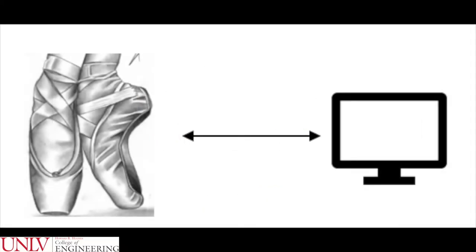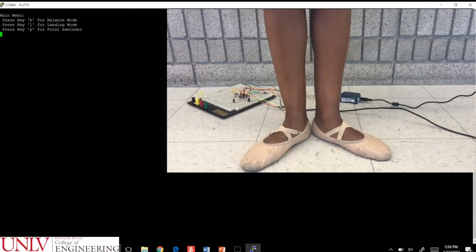The shoe will communicate with a computer program over a WiFi network. Let's take a closer look at how the Smart Ballet shoe works. The main menu is the first screen to pop up when the user runs the program. The user has three training modes to choose from: balance mode, landing mode, and point reminder.